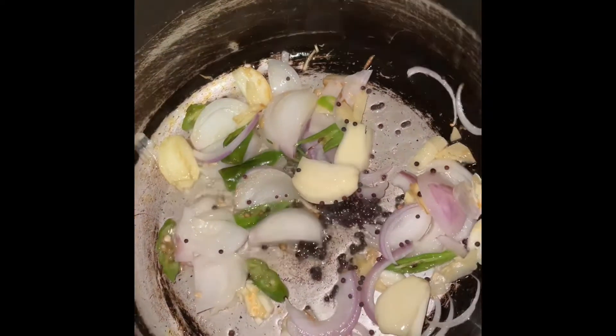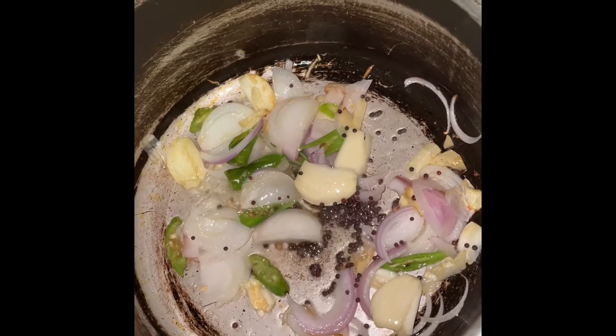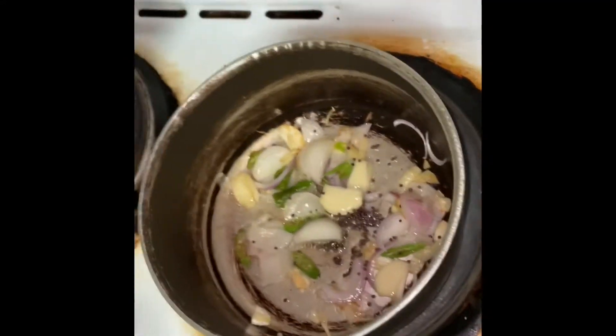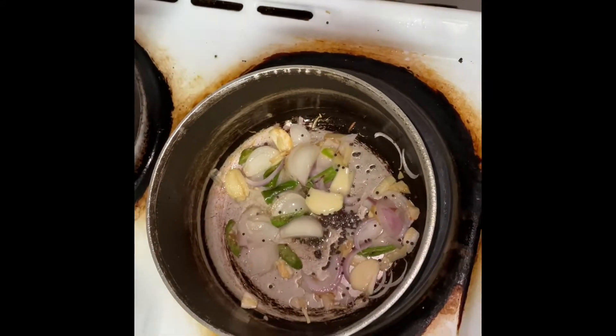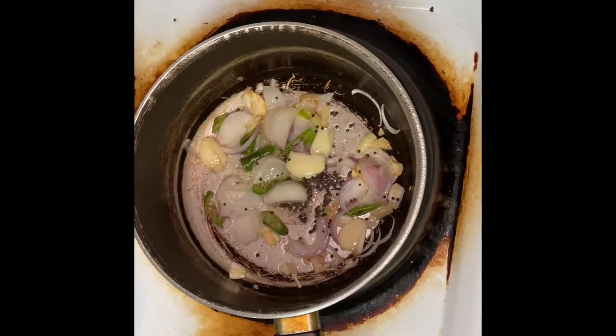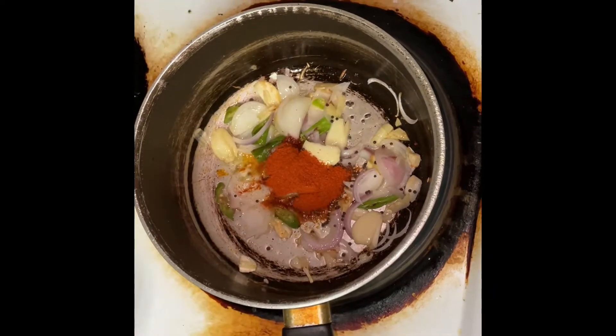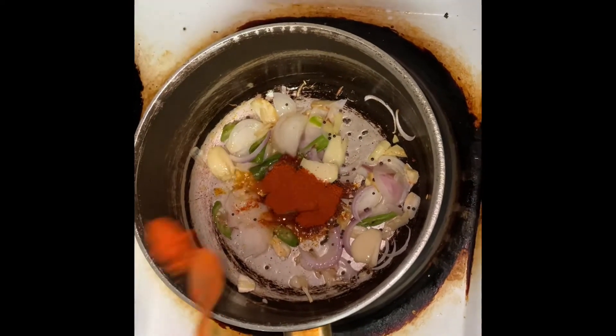Now we add a little bit of mustard seeds, and chili powder. Remember, this is for the okra special today.